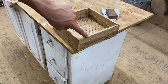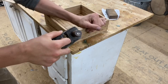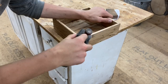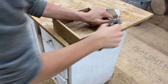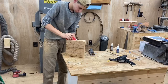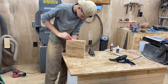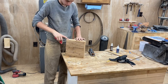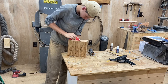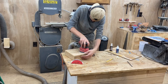I also did the same thing to the top edge of the box. To keep my chamfers nice and crisp on the edges, I wrapped a piece of sandpaper around a block of wood and hand sanded around the entire outside of the box. For the bottom of the box I used a random orbital sander and that helped keep it nice and flat.